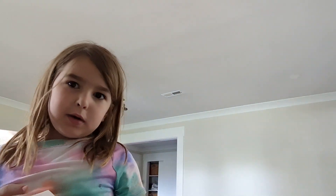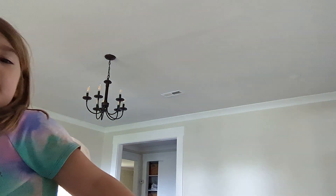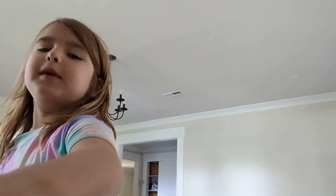So today I'm going to teach you how to make something for like a card or something. So the first thing, I'm going to teach you how to make it.